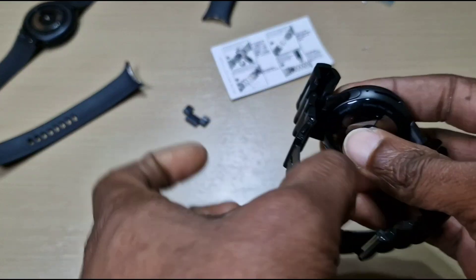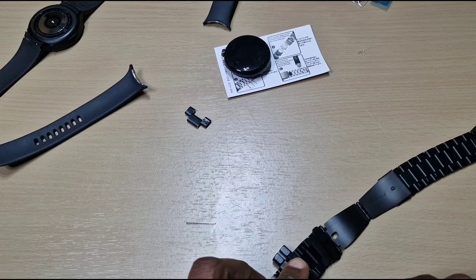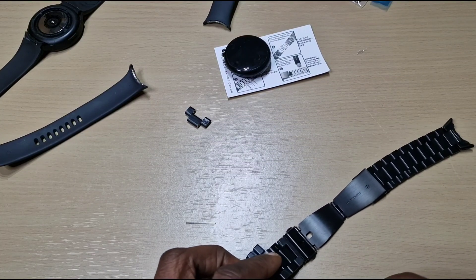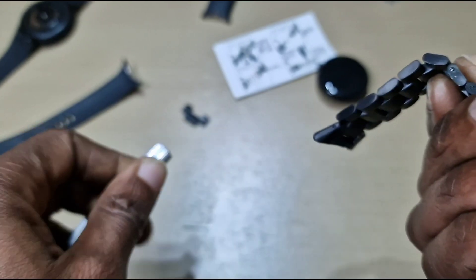I feel it's better before I take the watch off — let's give that a go. You can see it's easy to hold. Let's push this pin in. I don't know if this is the way you're supposed to put it back in, but I find it easier to do it this way.